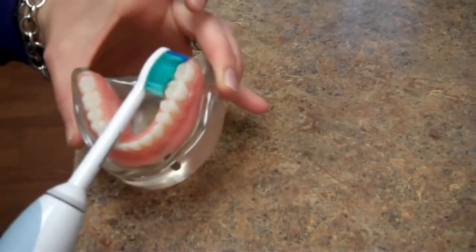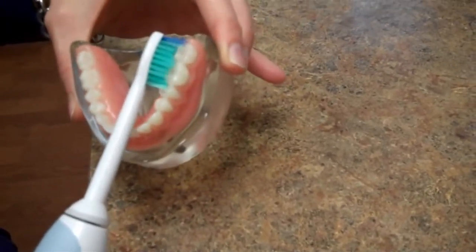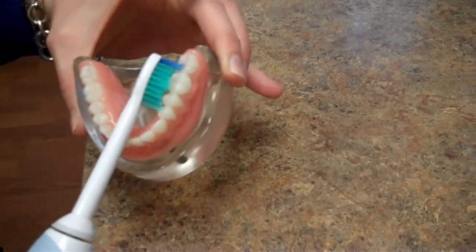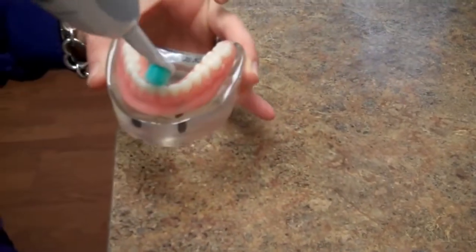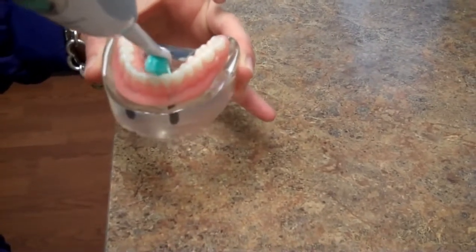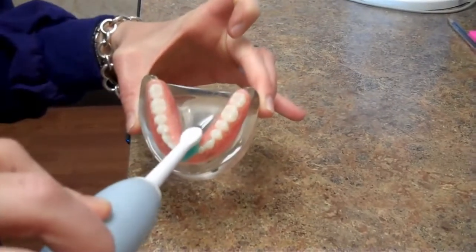You want to make sure you get the outside of the tooth and gum as well as the inside of the tooth and gum. Where the arch gets skinnier, it helps to hold the brush vertically if you have a narrow arch to more effectively remove plaque.